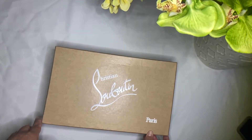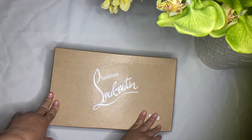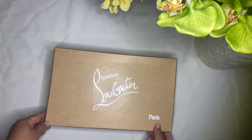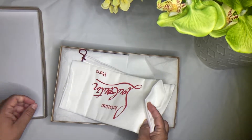Hello everybody and welcome back. I'm going to do an unboxing and give you details on some Christian Louboutin sandals that I just bought yesterday. So here we go.